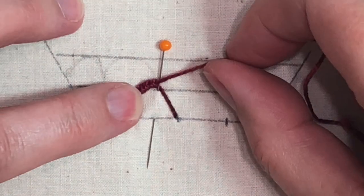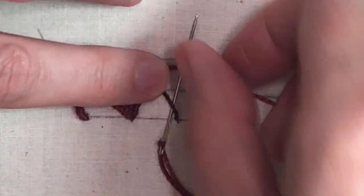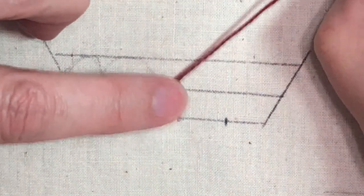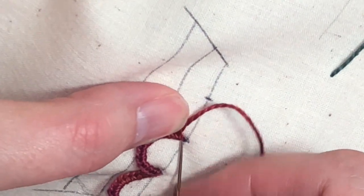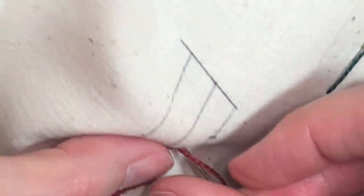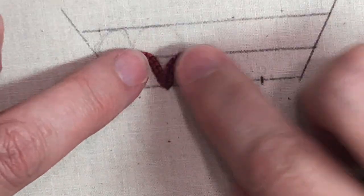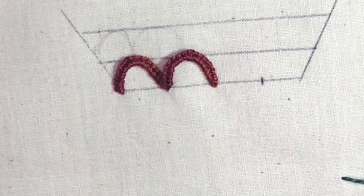When you get to the center, go ahead and remove the pin because it's going to be in your way. Continue the same stitch with the thread on top — under and over — and slide it up so it's even. When near the end, take one more stitch under and over, pull through, then go down and anchor that knot. They look a bit wonky when loose, but when you anchor them down you can place them exactly where you want. They'll be nice and even and flat — that is the buttonhole scallop stitch.